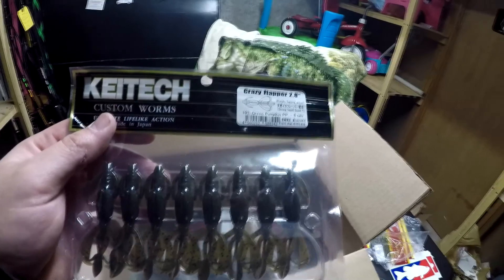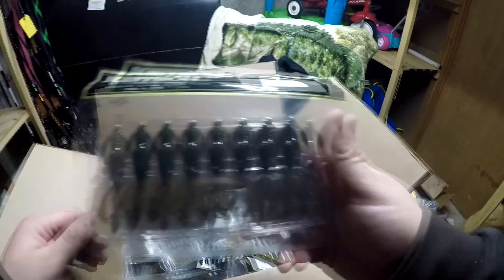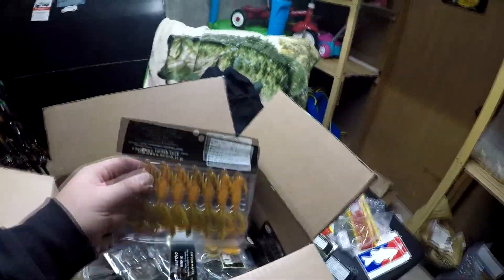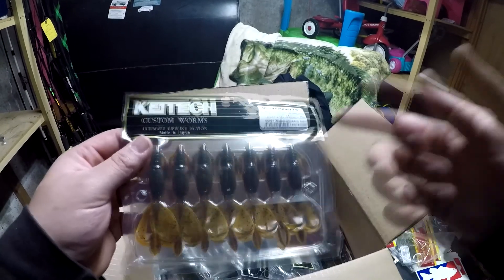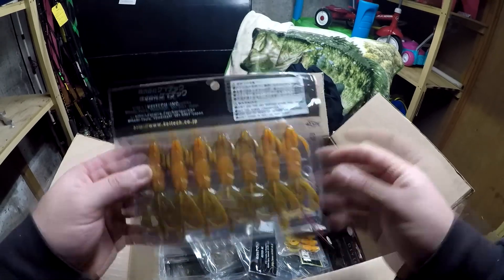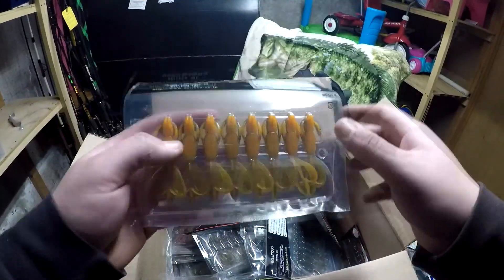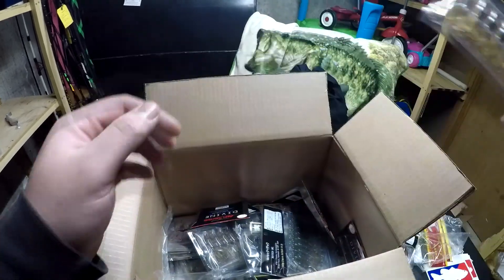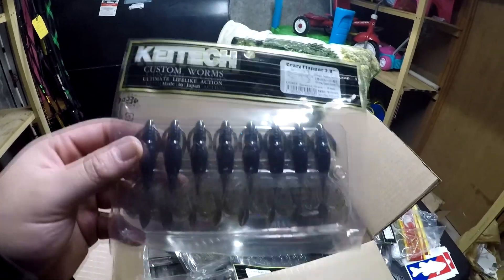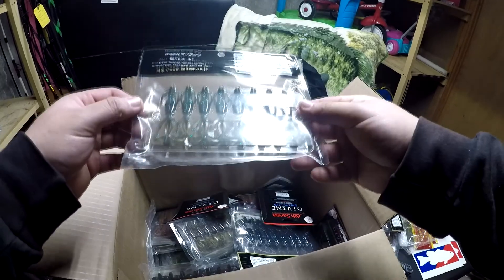We got some more — got the green pumpkin 2.8s. These are great for drop shot fishing, jig trailers, or just a simple Texas rig. That's why I got some of these bigger ones like the 3.6 in alabama crawl. Then I got the alabama crawl again in the 2.8 — sick looking bait. And the 2.8 in sprayed grass — another sick little looking bait right there.